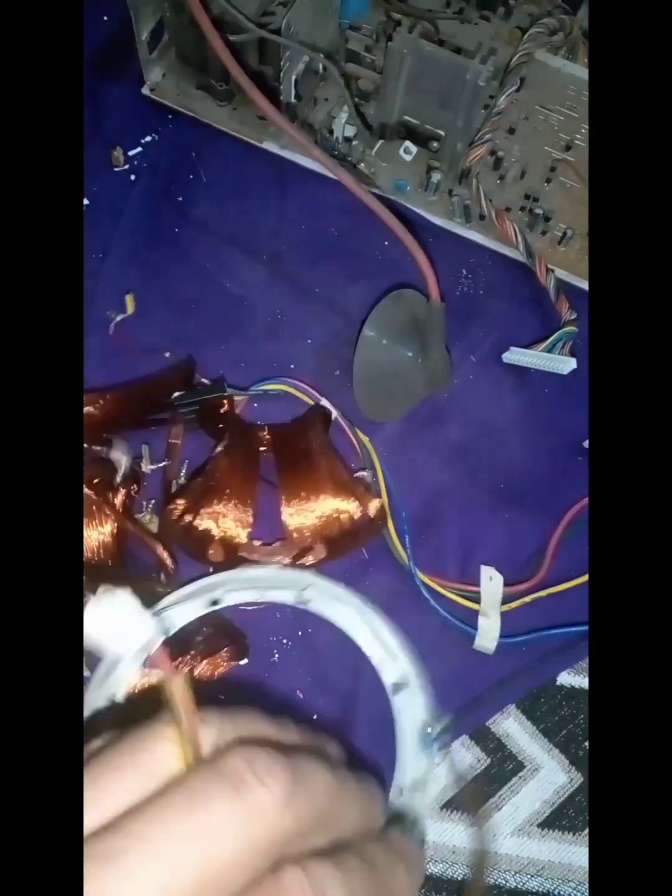Ekstradan bu bobinleri parçaladım. Bakın, içinden yine bunun içinde de aynı şekilde bakır var.